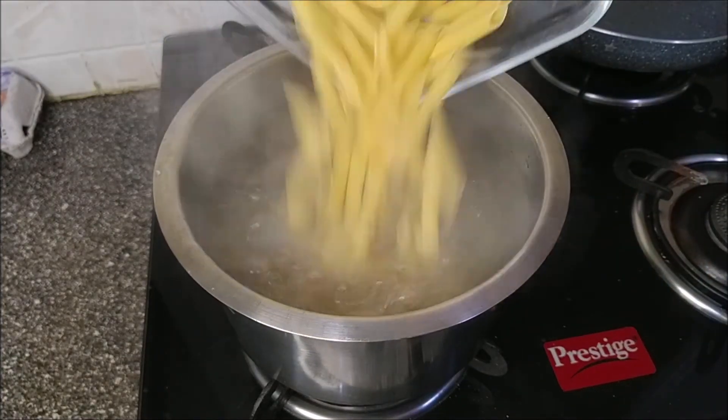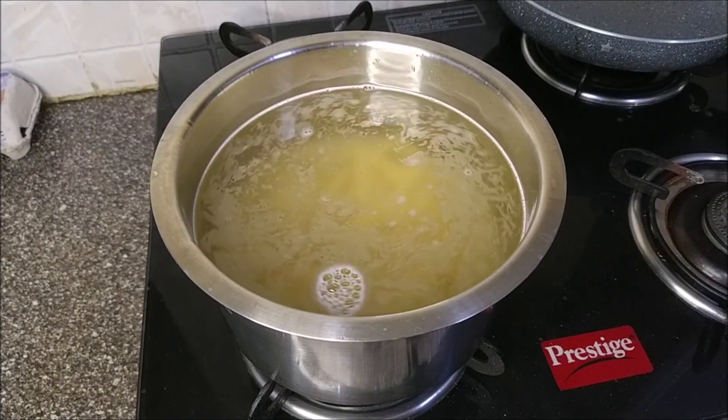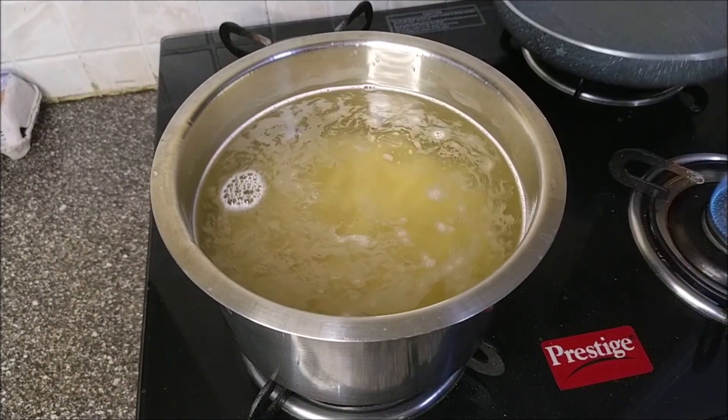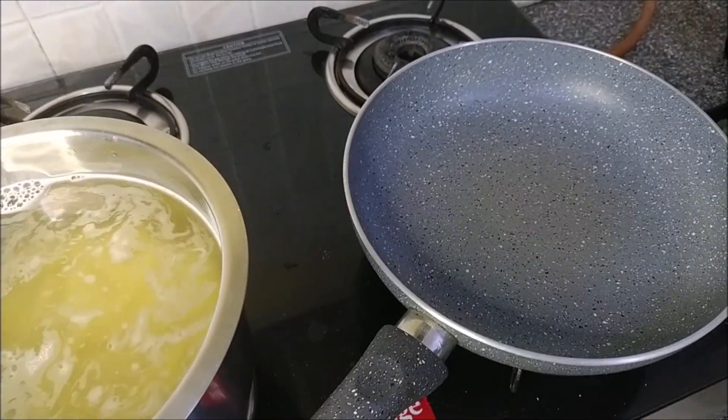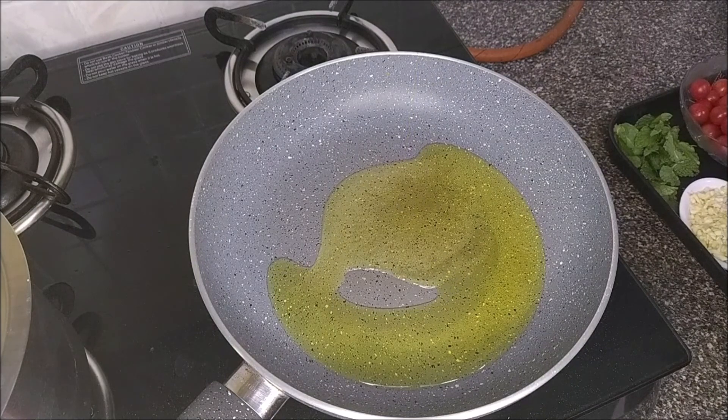Season the water with salt and add in the pasta. Now while that is cooking, let's start with the sauce. Add in about three tablespoons of extra virgin olive oil.